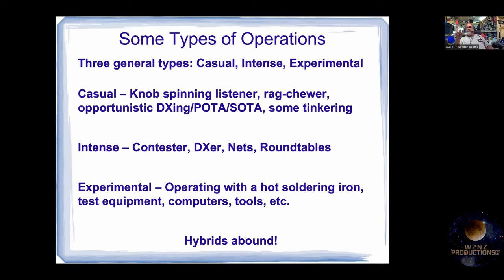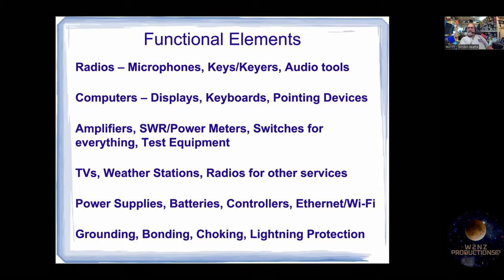The casual person is the knob spinner, rag chewer, opportunistic DXer, working POTA and SOTA stations, some tinkering — just a general purpose ham. The intense person is the contester, the DX net, the round table — they really get into it. The experimental ham tends to have test equipment and other things going on in their ham shack. Don't spill the solder on your bare leg in the summer — we've all done that at least once.